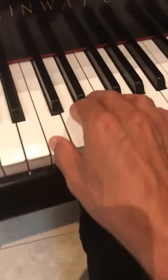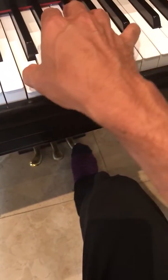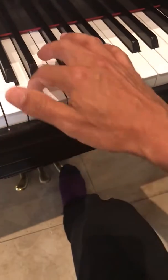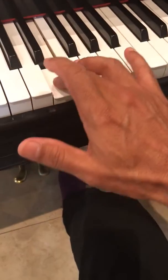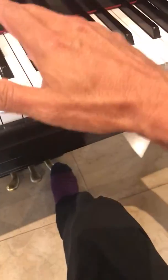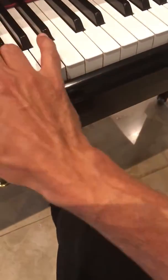Just play it like this. Rotate your hand — don't let go of the note. Just rotate it like in circles. Keep everything nice and relaxed.